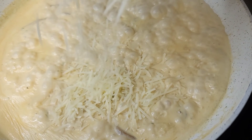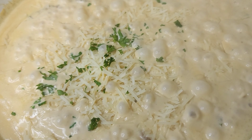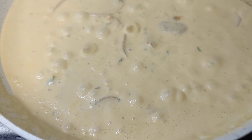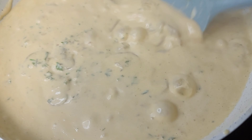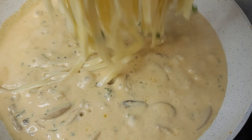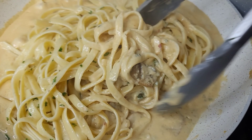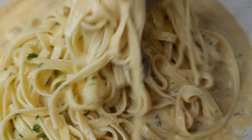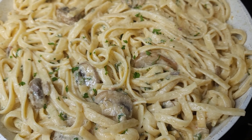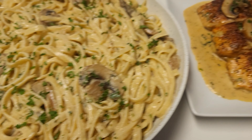Now, to the very same pan after removing the salmon, we are going to add the cheese — I'm using freshly grated parmesan — and give that a good stir. If it's too thick, you can add some more half and half and re-season, but mine was perfect. So I went ahead and added my pasta and tossed it all together, then added some more fresh parsley for color and flavor. This was absolutely delicious.